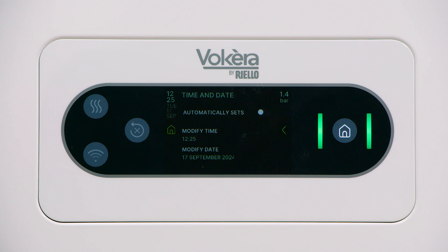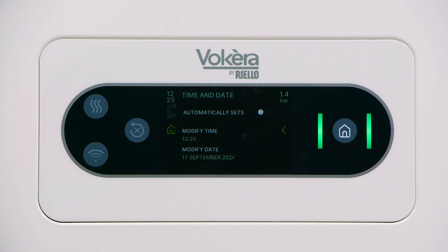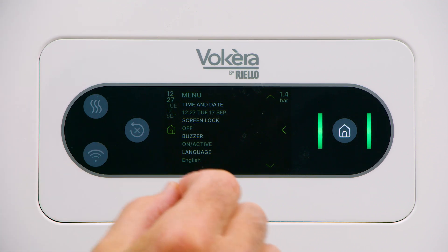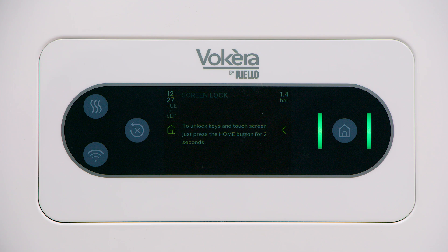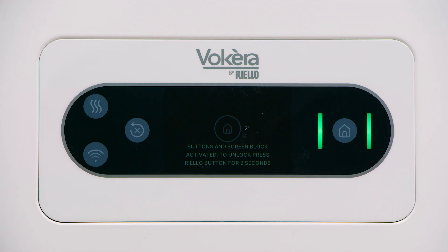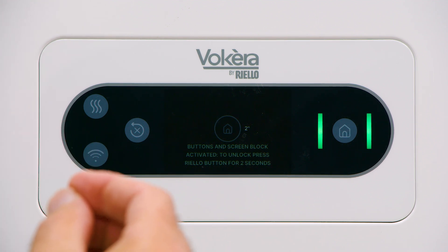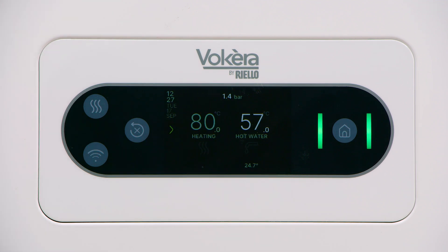Time and date — tap to enter. We can modify the time, modify the date, and there's an option to automatically reset the dates for summer and winter daylight saving time. Another option is screen lock. This is a touch screen and sometimes the user will want to clean the display, which could change settings inadvertently. Tap screen lock to activate the block and the screen will become locked, meaning you can wipe the display without changing any settings. To unlock the display at any time, press and hold the home icon in the center of the display for two seconds and the display is unlocked.